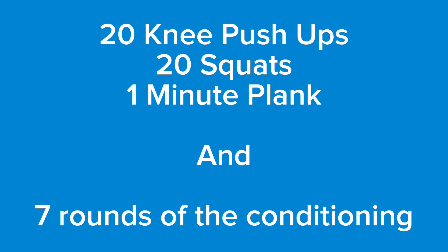The standards to move from this assessment to the next one — because there are four levels — are to complete at least 20 push-ups, 20 squats, and hold the plank for 60 seconds in the strength portion. For conditioning, you need to complete at least seven rounds. Good luck, kick butt, and I'll talk to you soon.